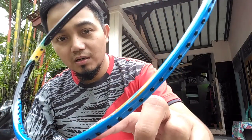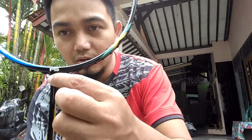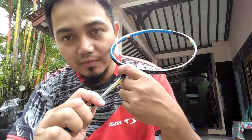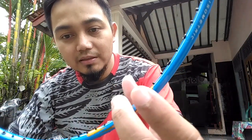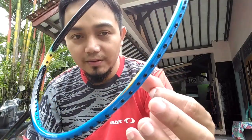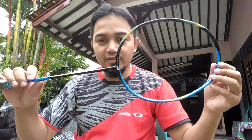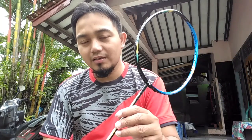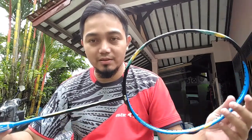Dengan perpaduan warna hampir sama dengan punyanya Kevin Sanjaya. Ini ada hologram yang berkelap-kelip di bagian sini. Logo di sini juga hologram. Matetiknya memakai double, bagus finishingnya. Untuk bahannya sendiri adalah High Modulus Graphite. Kita lihat bunyinya — saya yakin dengan bunyinya seperti ini dia bisa sampai 28-30 LBS, beda dengan yang Yonex KW atau yang biasanya cuma sampai 26 LBS.